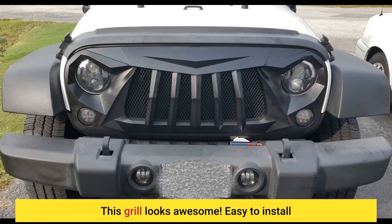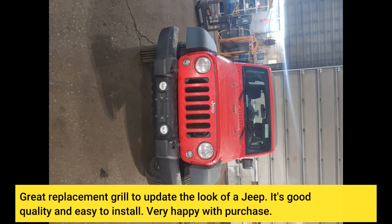This grill looks awesome. Easy to install. Great replacement grill to update the look of a Jeep. It's good quality and easy to install. Very happy with purchase.